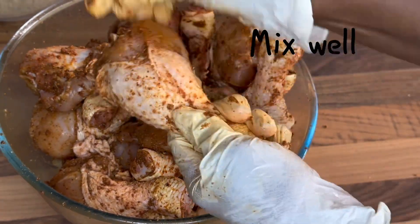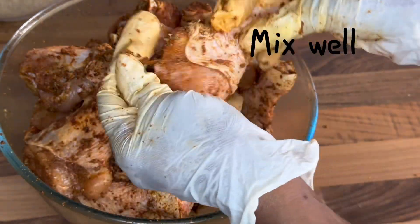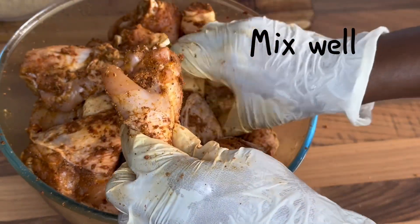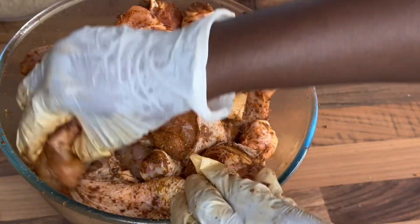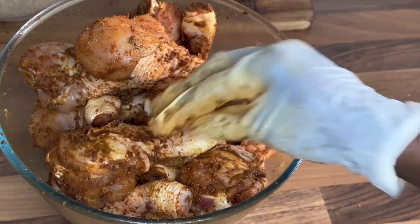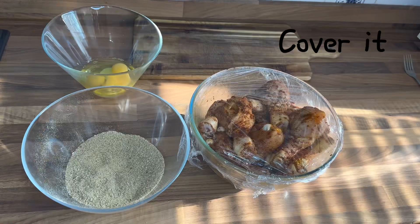And mix. Here I'm mixing the chicken — mix well, guys — to ensure the ingredients are combined with the chicken. Then go ahead and cover it for 30 minutes.